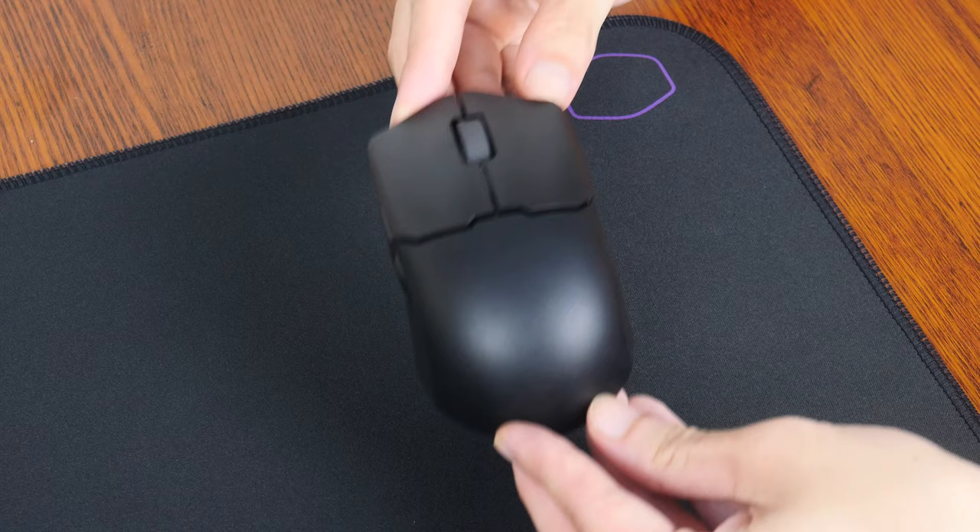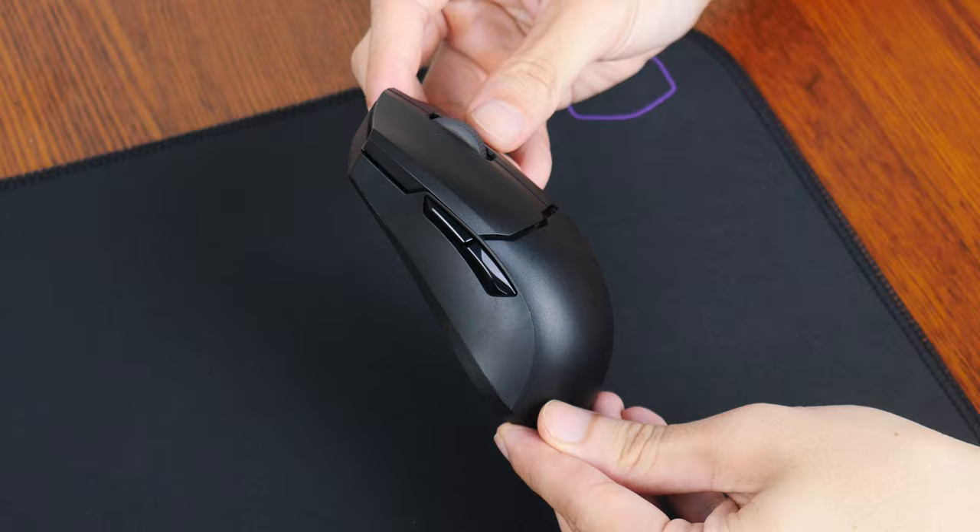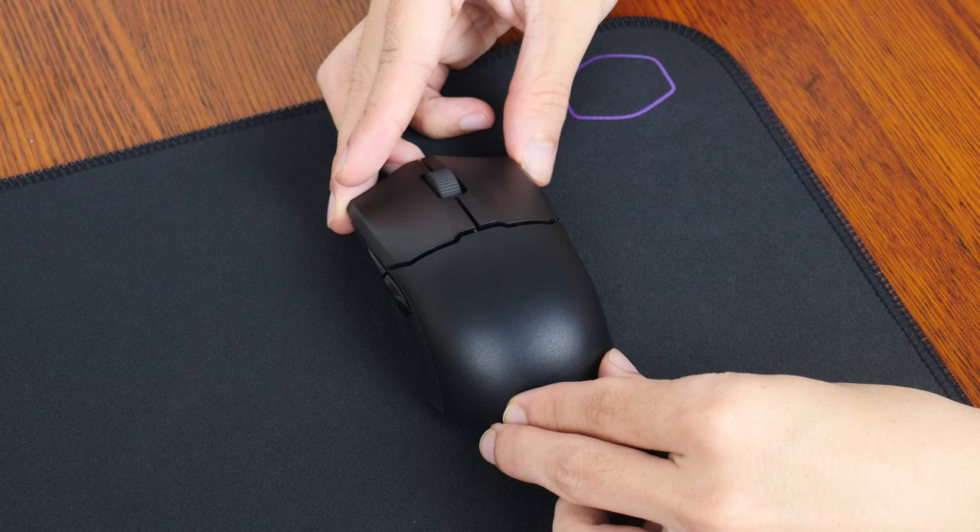Onto the mouse itself. First impressions — it's pretty lightweight, weighing in at just 59g without needing to go for a design with holes all over. For its price point, the mouse has pretty decent build quality, with no squeaks or rough finishing as far as I can tell.